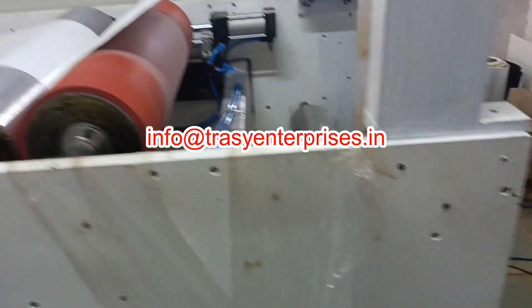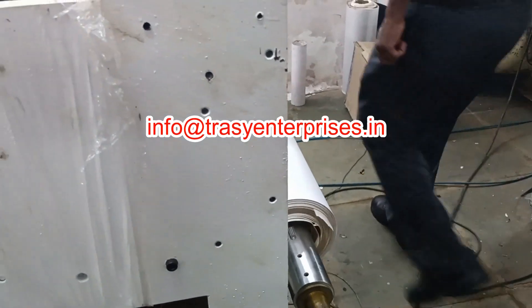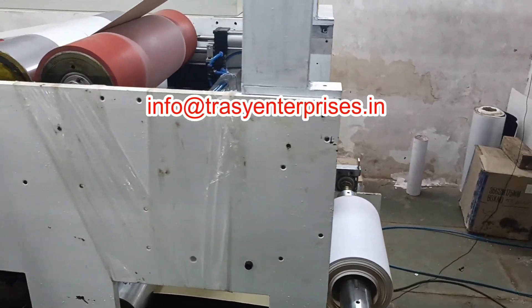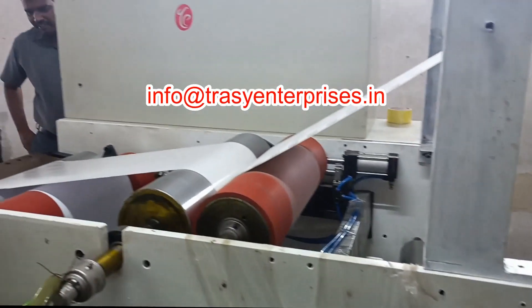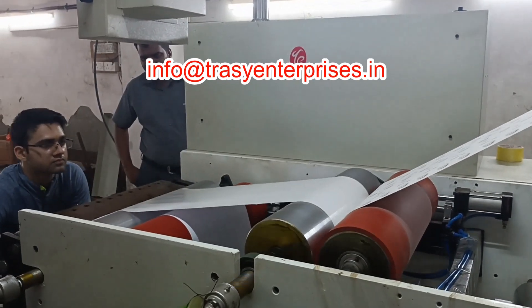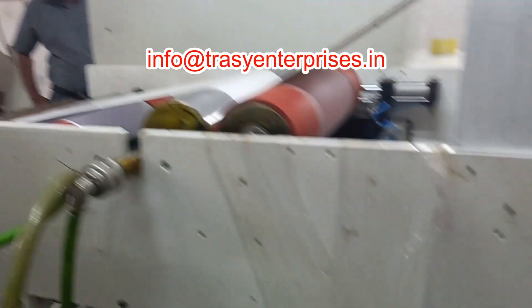The hot melt abrasive adhesives are designed for use on most abrasives manufacturing equipment and are made to bond well to most substrates including non-wovens, loop fabrics, and papers. Our abrasives market hot melt adhesives perform very well on difficult-to-bond fabrics and non-wovens.